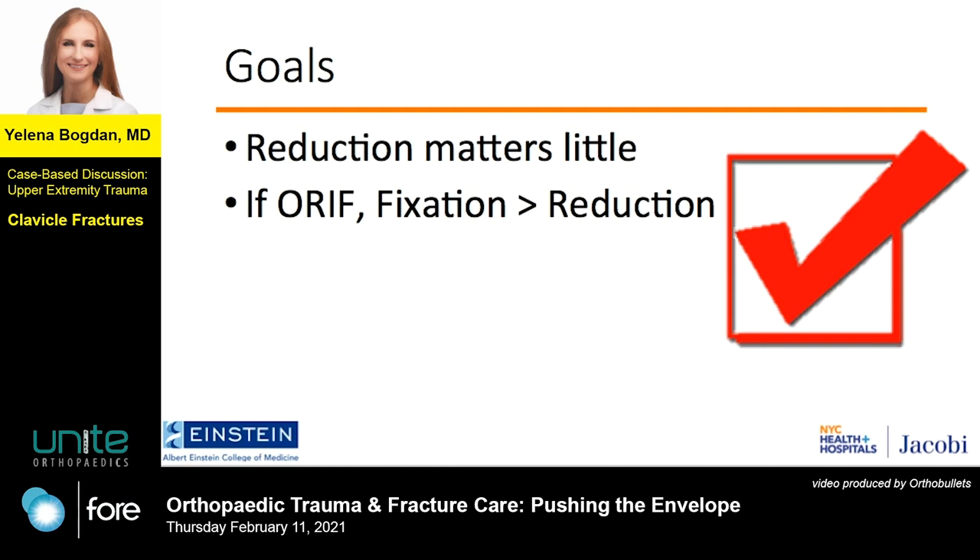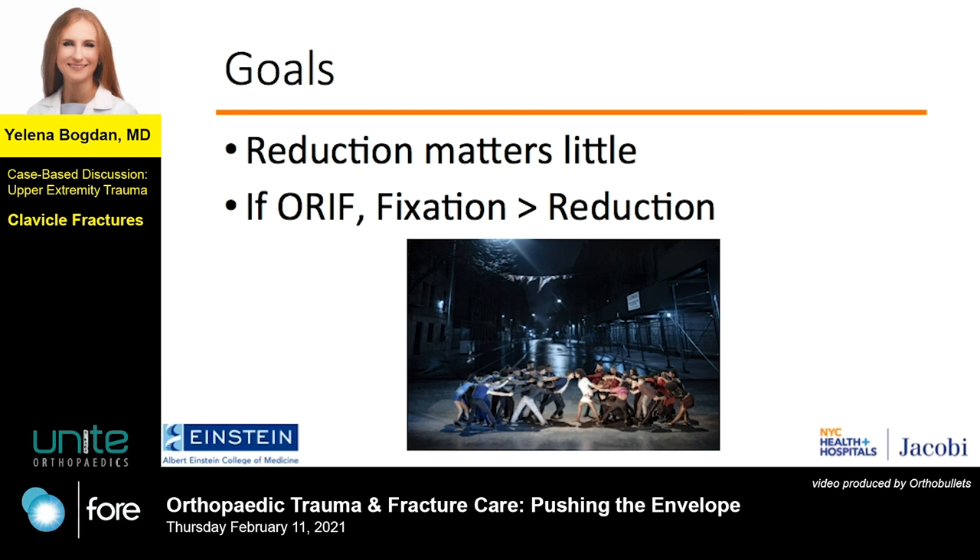Here are my disclosures, none of which are relevant to this talk. Although fixation and reduction cannot always be separated from one another, my goal is to show that if you place the ends of the clavicle in roughly the same neighborhood and hold them there somehow, the clavicle will heal.